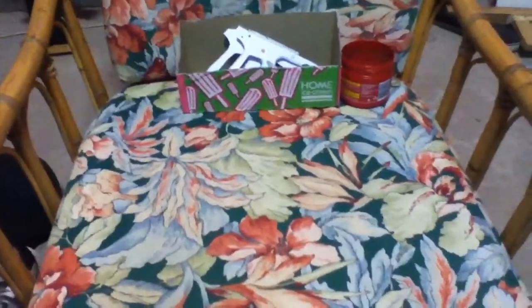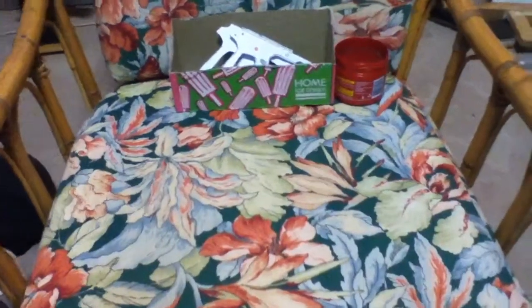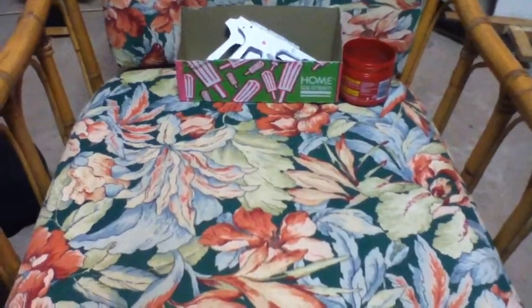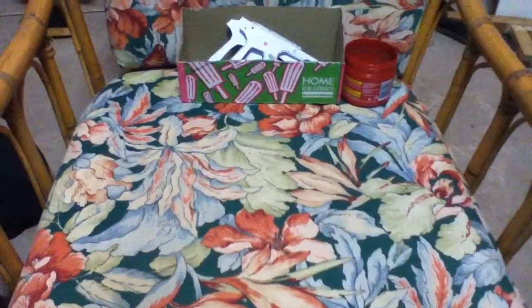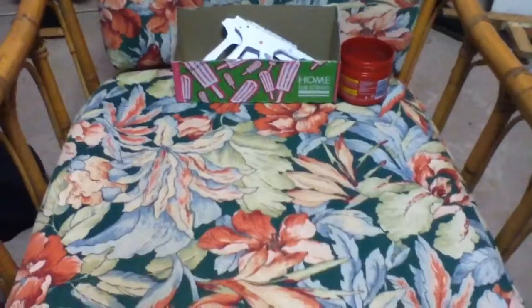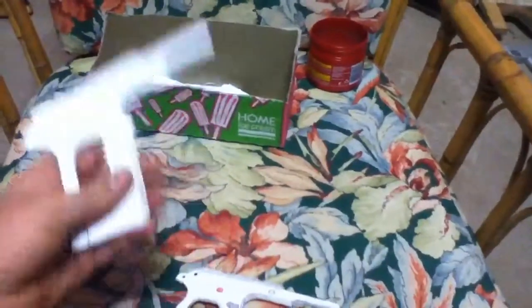Hey guys, I'm just making this video to show you just what my first project is in paper really. I've just been making a Colt 1911, and yeah, here's what I've got so far.